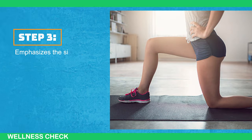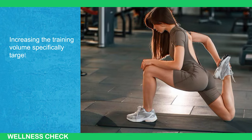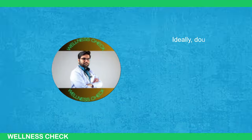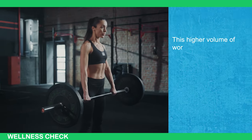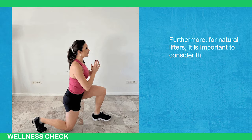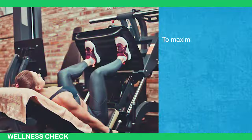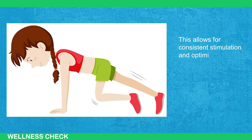Step 3 emphasizes the significance of scheduling at least 2 leg-specific workout days per week to enhance glute development. Increasing the training volume specifically targeting the glutes is crucial for promoting muscle growth and achieving optimal results. By incorporating more sets and reps into your weekly training routine, you effectively stimulate the glute muscles and accelerate progress. Ideally, doubling the total training volume for your glutes by performing more sets and reps each week is recommended. Research suggests that muscle protein synthesis, a vital process for muscle growth, repair, and adaptation, is elevated for approximately 48 to 72 hours after a workout. To maximize the benefits of muscle protein synthesis, it is advised to train legs every 3 to 4 days, allowing for consistent stimulation and optimization of muscle growth throughout the week.